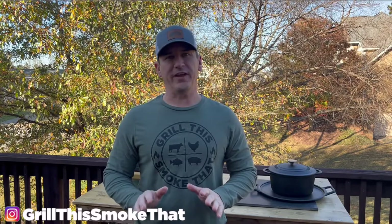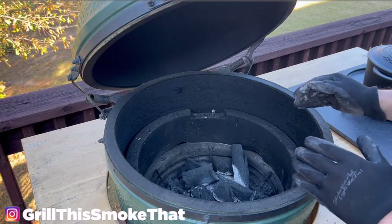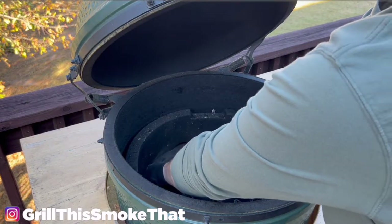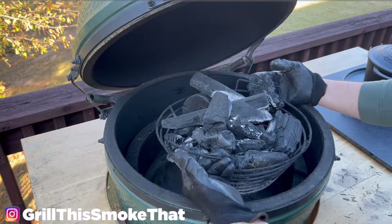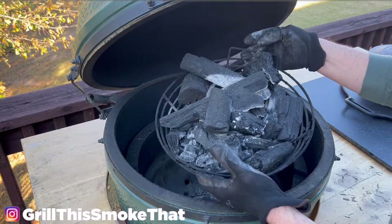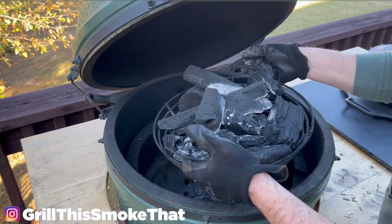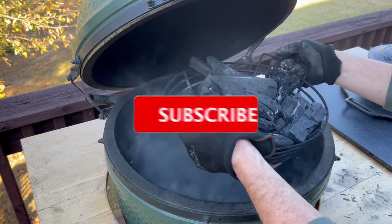Let's get a little bit closer look at the egg and I'm going to show you some of the other things that I highly recommend. The first thing you're going to notice about my egg that's not a stock Big Green Egg accessory is the Kick Ash Basket. This makes it very easy to set up for a new cook — you can see all the charcoal that was not used on the previous cook, and I can simply shake the ash and set this off to the side.